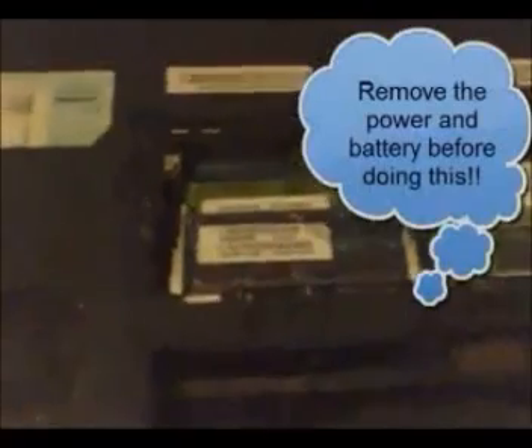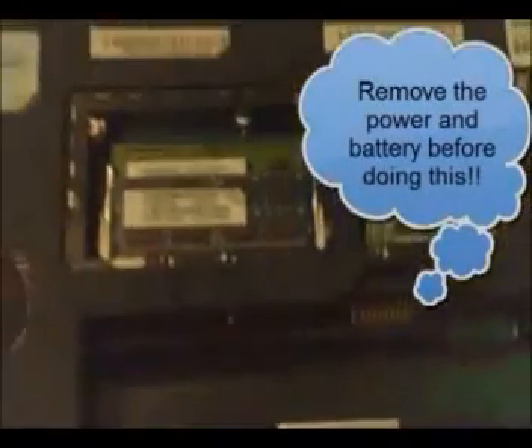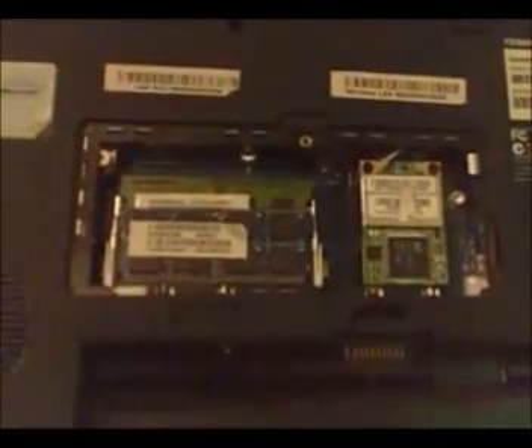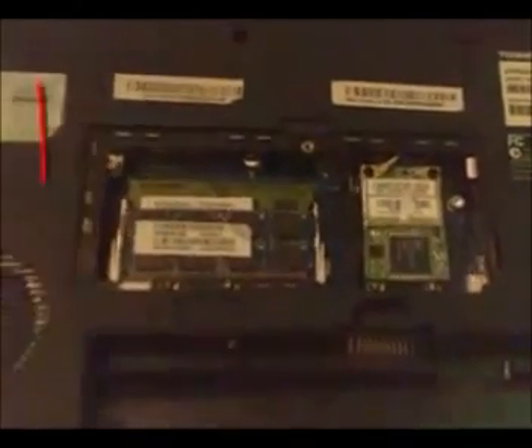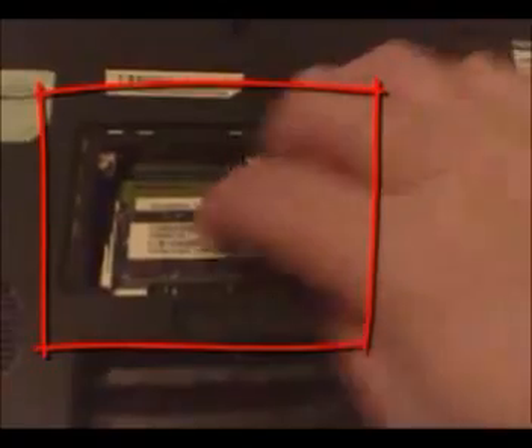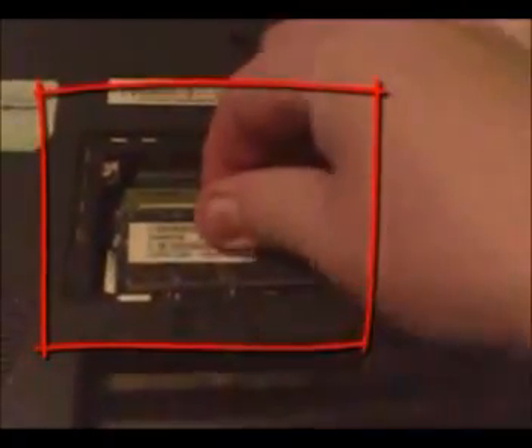On the back, when you flip your Toshiba over, you're going to remove the battery, then remove the door that exposes the RAM memory and the Wi-Fi cards. Then you're going to pop the RAM modules out one at a time.